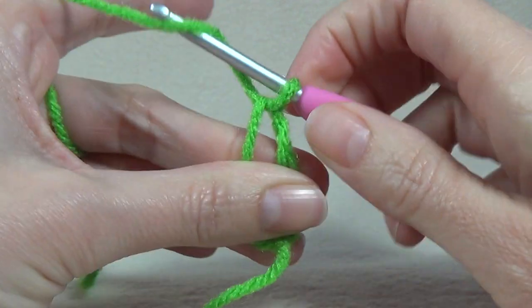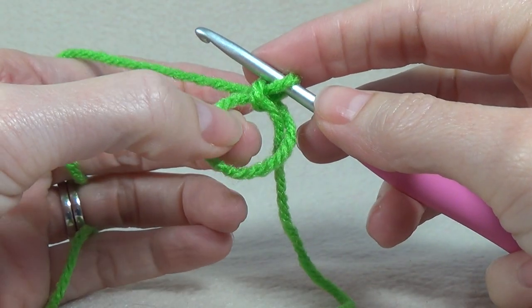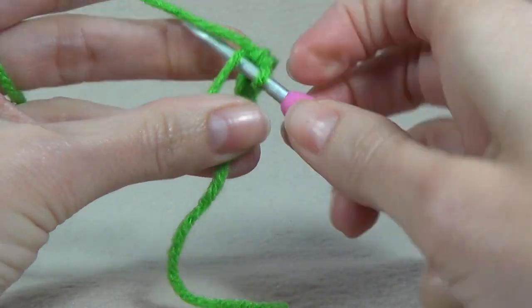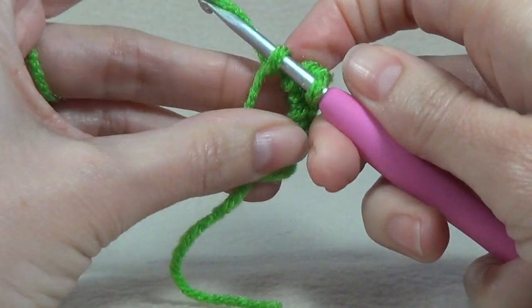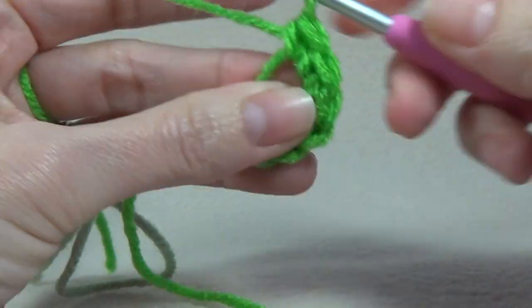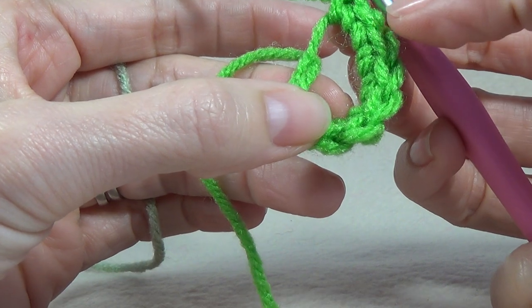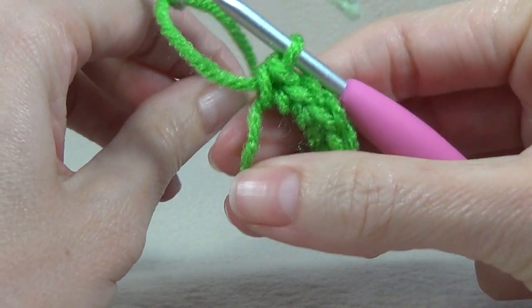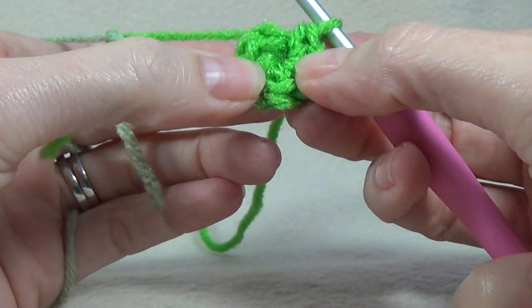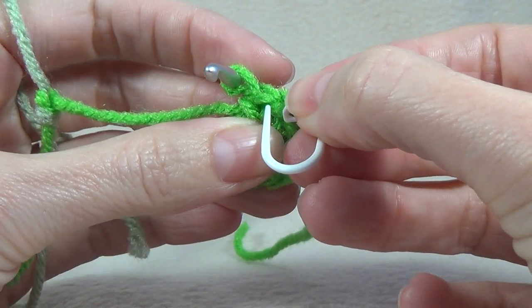So what we're going to do is pull our yarn through, chain one just to secure that in so our circle won't fall apart. What we need to do is put eight single crochets into the middle: one, two, three, four, five, six, seven, eight. In this project it's going to be worked in a spiral so there is no joining, though you can join if you want to. After we've done eight stitches we want to grab our stitch marker and place it in the stitch that we just made.